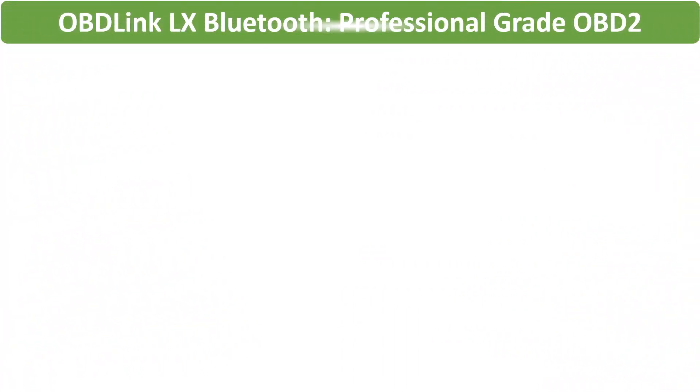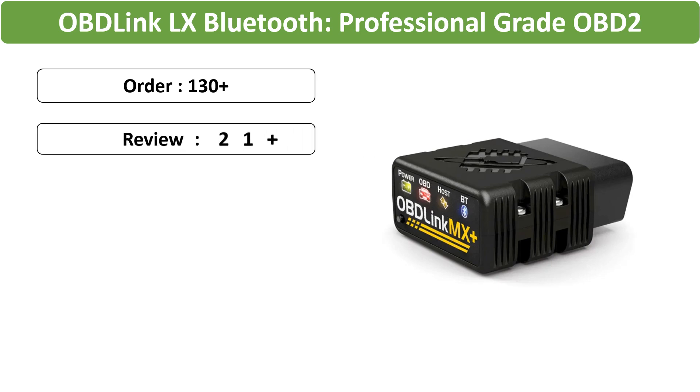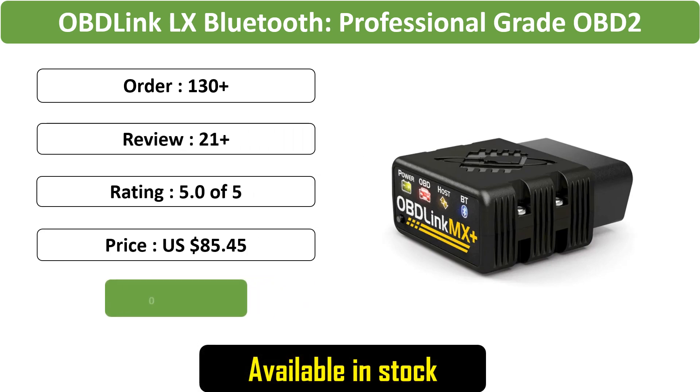Number 4: OBD-Link LX Bluetooth, Professional Grade OBD2 Automotive Scan Tool compatible with Windows and Android, ideal for DIY car and truck data diagnostics.